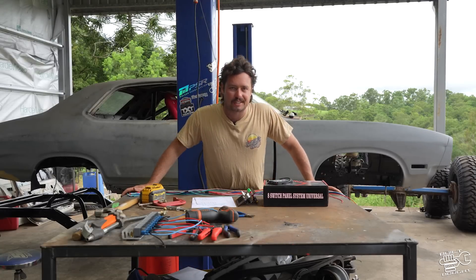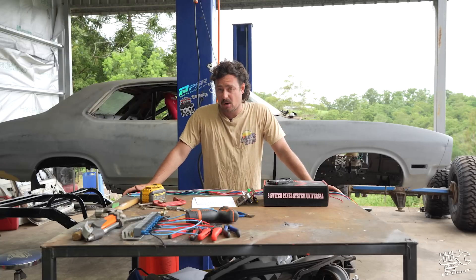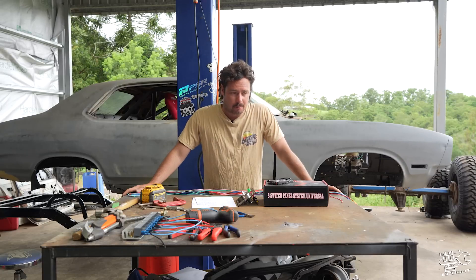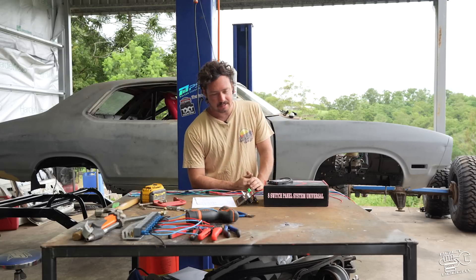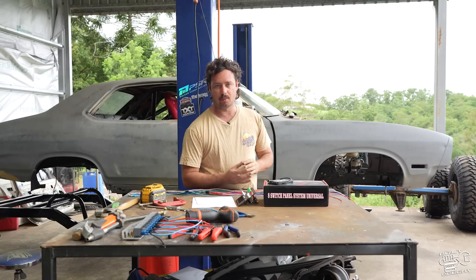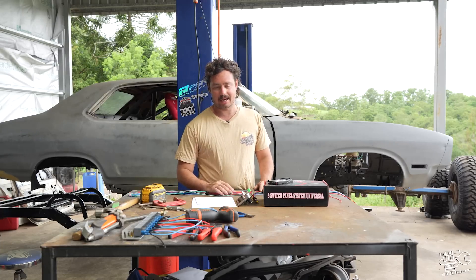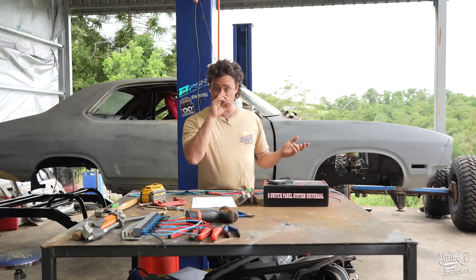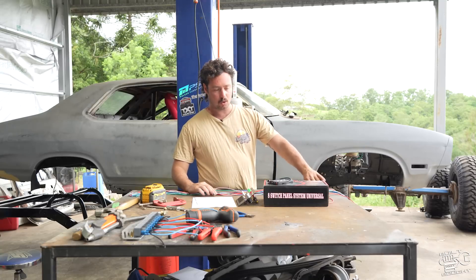Alright guys, welcome back to another special Saturday episode where we get a little bit more in-depth with some DIY mods and techniques. Our major episodes on Tuesday are more entertainment based - punch out the build and get some good content out. But there are still a lot of guys out there who have been around from the start. One of the best viewing episodes from the GU patrol build was actually the wiring episode, which makes me think it's still quite daunting for a lot of people.